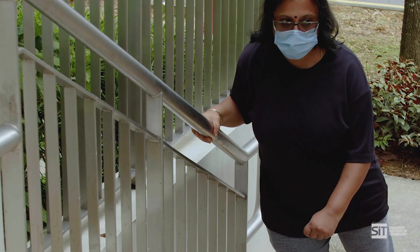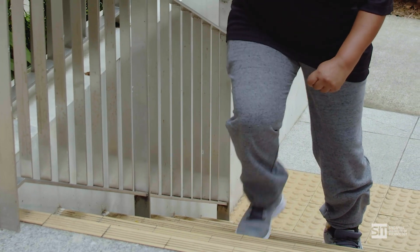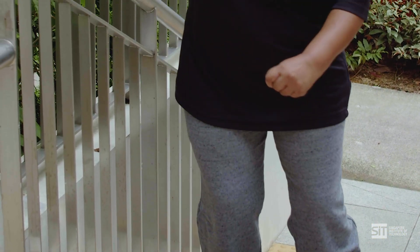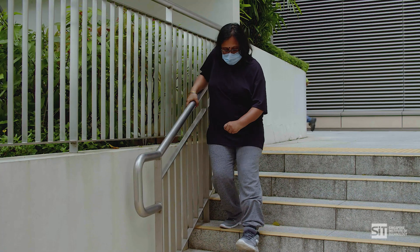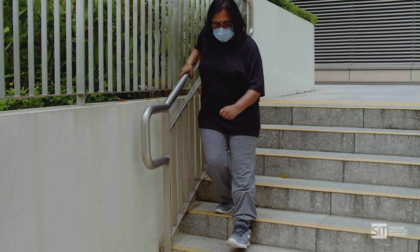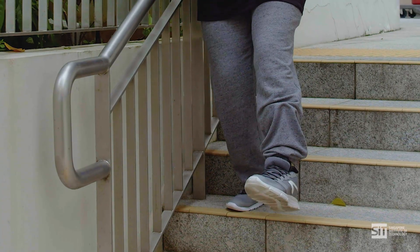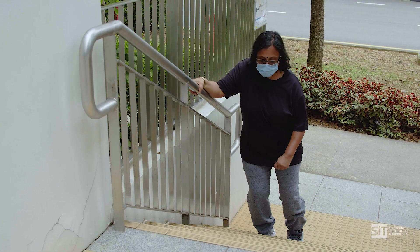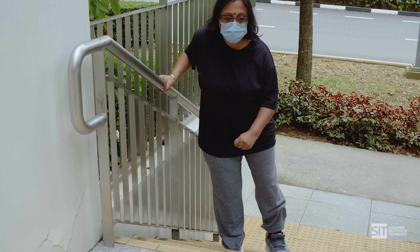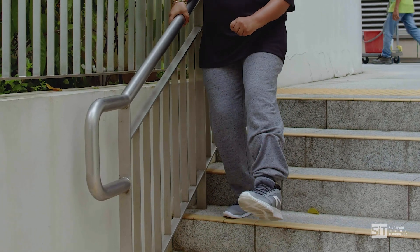To start, go onto the rail with your strong arm. To step up, think: good leg to heaven and bad leg to hell. This means stepping up with your strong leg followed by your weak leg. And to step down, go first with your weak leg followed by your strong leg. To make the exercise harder, you can decrease the handrail support, increase the number of steps, or take on a step-through gait pattern where you step onto the step with your good leg and then onto the next step with your weak leg.